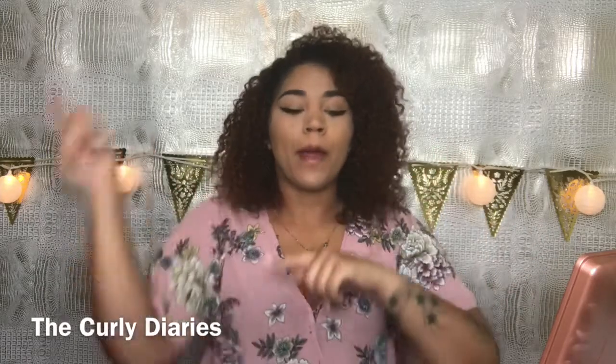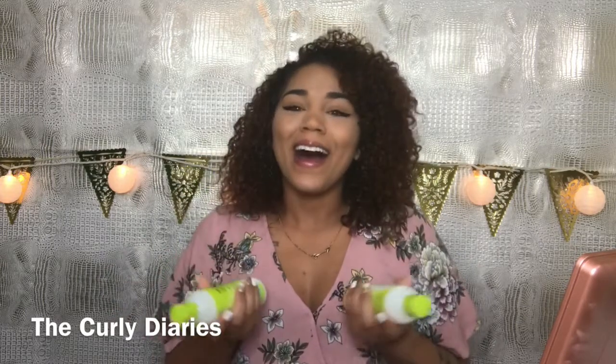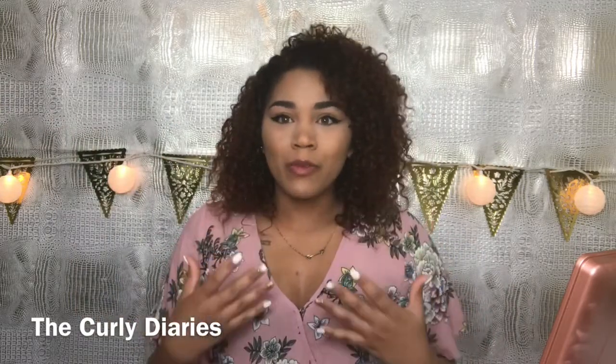Hey guys, welcome back to my channel. Today I'm going to be doing my wash and go routine using Devacurl. I love Devacurl — I think it's a great company. I've used some of their products before, but in this video I'm trying out new products as well as an old favorite. I really wanted to try a full product line from wash to finish, including the blow-dryer and the towel — full-on only their line of products.